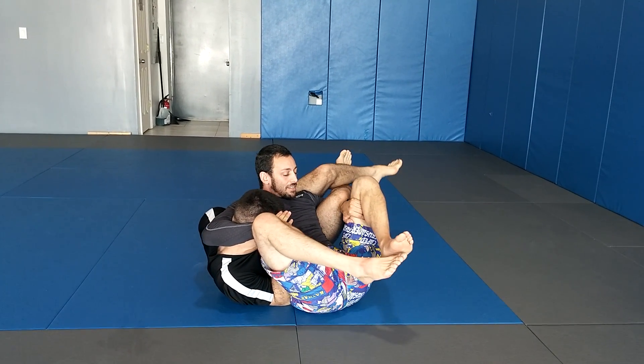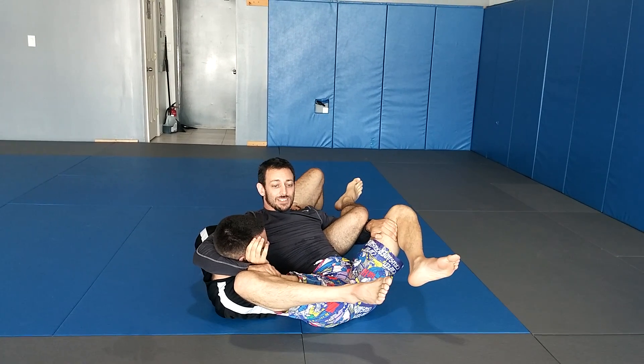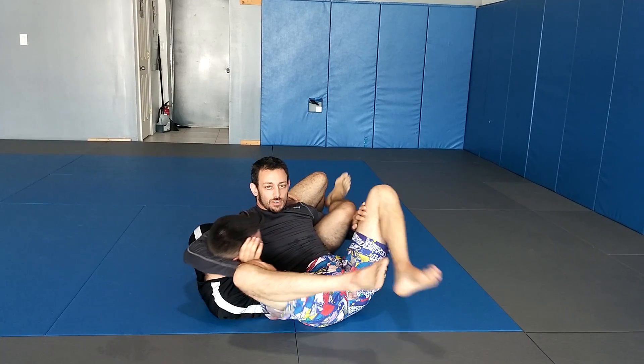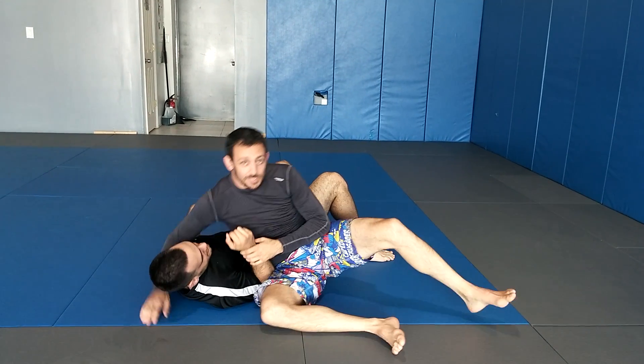Now I just close my knees to get the pressure. I'm not squeezing with my hands — that's never going to work. All four limbs. That's it.